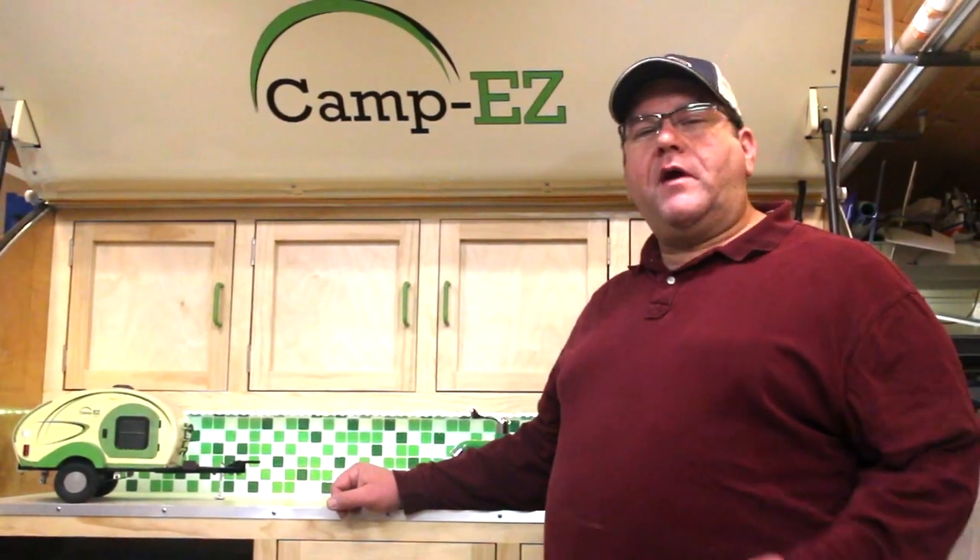Welcome back to another episode of Camping Camera. Today we're going to pick back up trimming out the doors and getting it ready for skin and hardware. So let's get started.